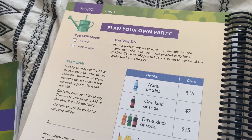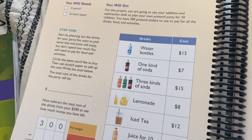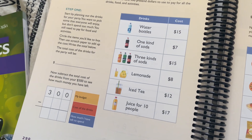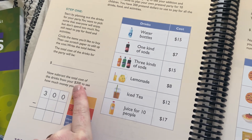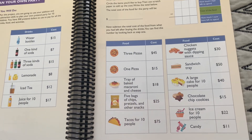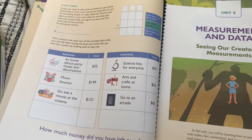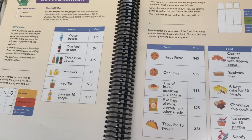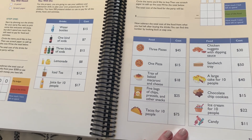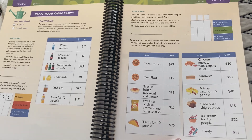This is another unit project — this is unit four and you're planning a party. Basically you're showing them how to budget. It looks like they're giving you a budget of $300 and giving you the prices of things, and you have to figure out how to stay in budget but plan a really nice party. It's a really cool, very real-life kind of project, which I like.